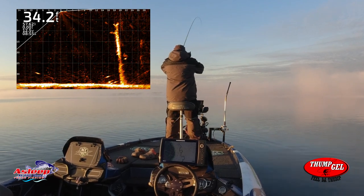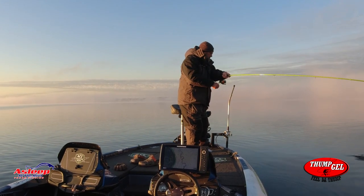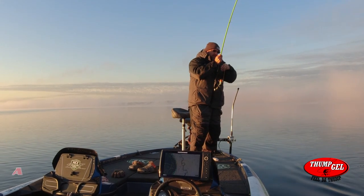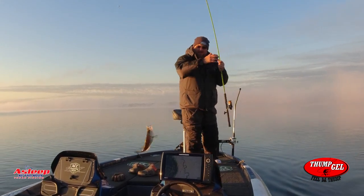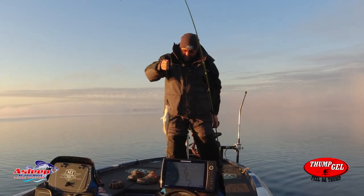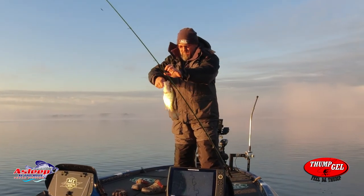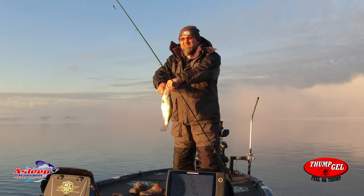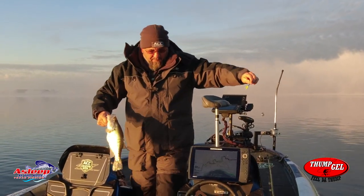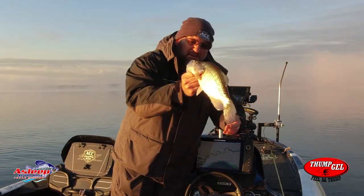Got him! That's a good fish right there. Come back here, baby. Golly — whoo, look at that! That fish right there, guys — good crappie!